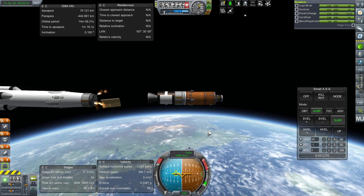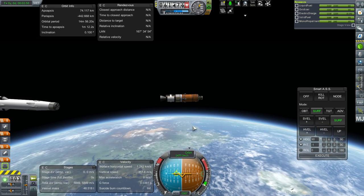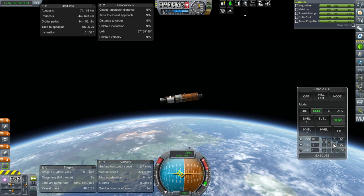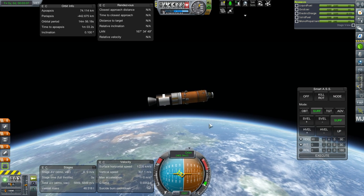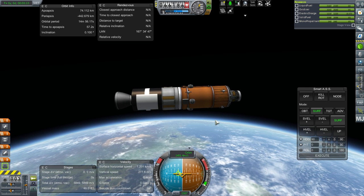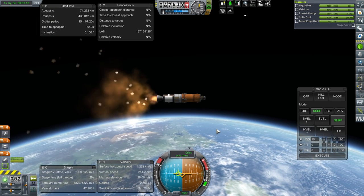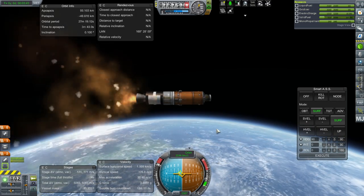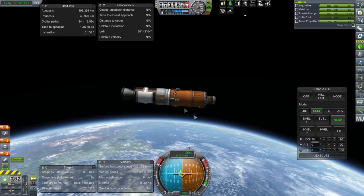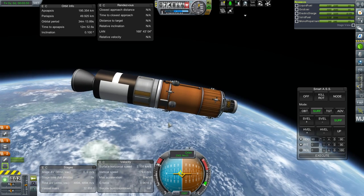Coasting to apoapsis would be the wise thing to do, but then we'd lose the opportunity. Let's hold Surface 0. The payload can make orbit on its own if necessary. Throttle up and ignition. It will be a lopsided orbit — not really in orbit, but we can finish that off with the payload.